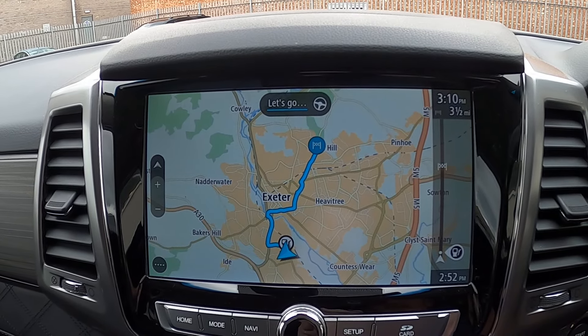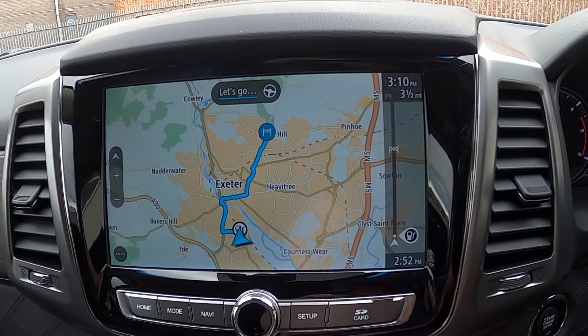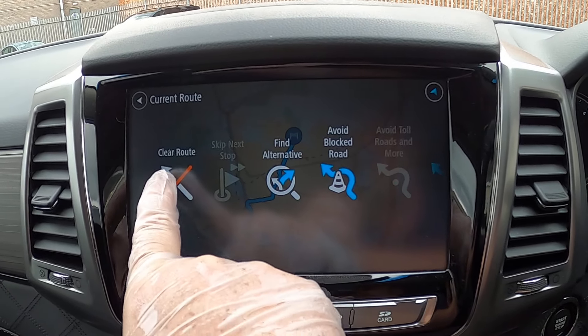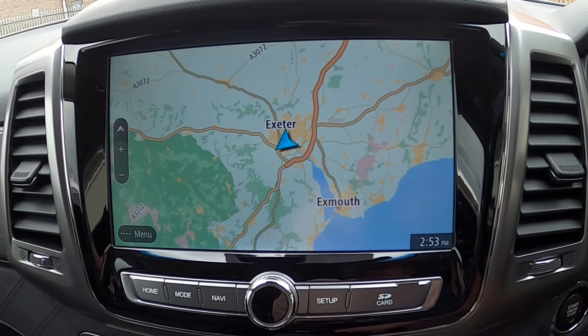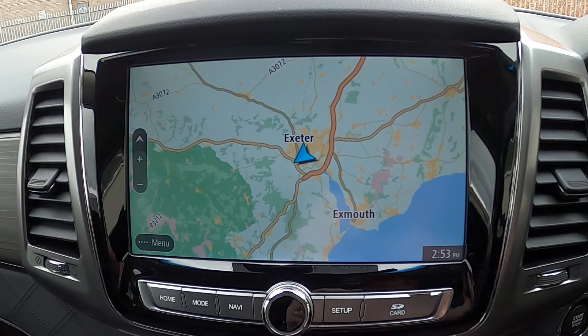As we drive along it will tell us what we need to do, and when we get there we press the little button in the bottom corner. The current route screen comes up and we clear it like that — and that's it, that's as easy as it gets. You can make it more complicated if you want, but that is the simplest way to use this system.